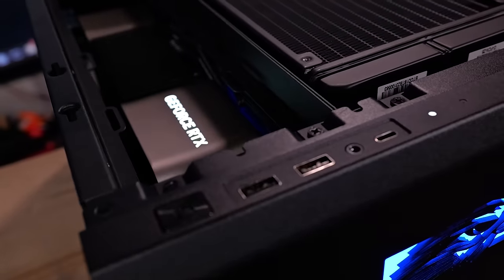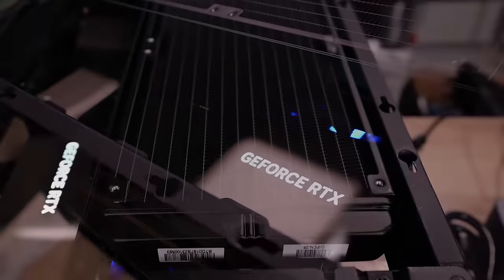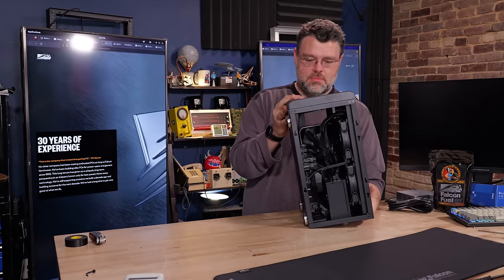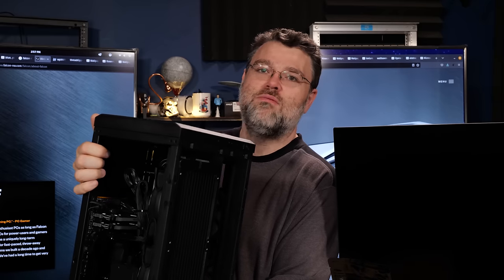With our RTX 4090 — three, four slots — there's not a lot of room for anything else. This is configured for a dual side intake, and then our dual 140mm radiator exhausts out the top. There is actually a little bit of room for expansion on the inside — could get some drives or just have a little bit of room for activities.